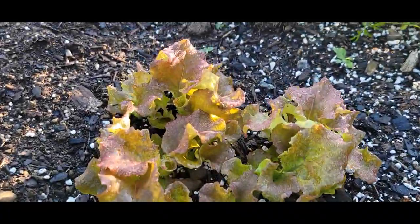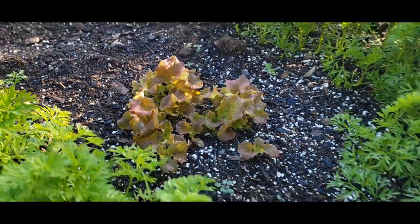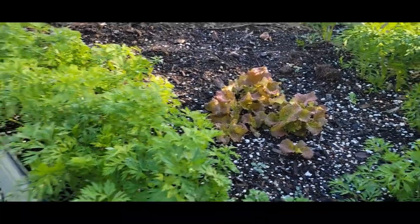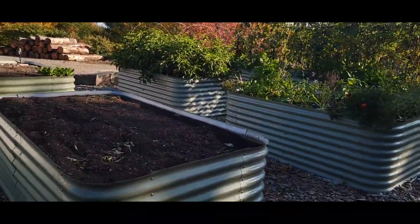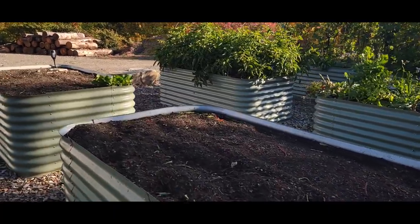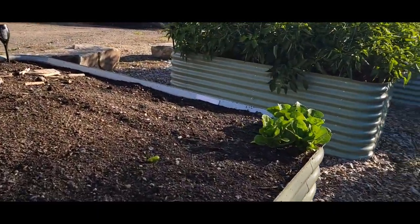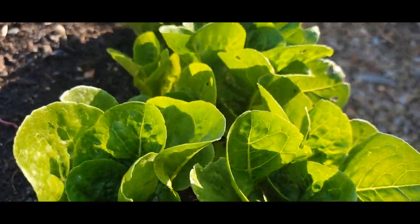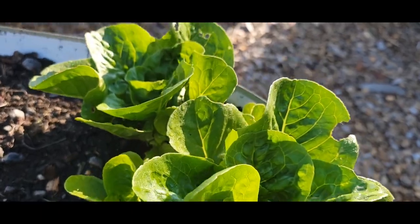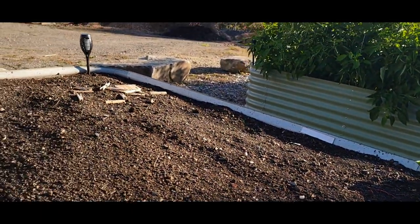The lettuce is starting to finally come in, so we'll be able to have some of this red leaf very, very soon. We've got the sweet potato beds — we didn't do anything with those again. But this lettuce is really looking great; we will probably have that for lunch tomorrow.